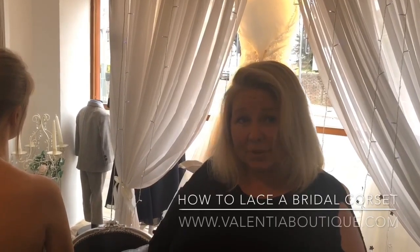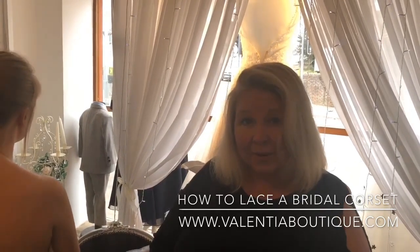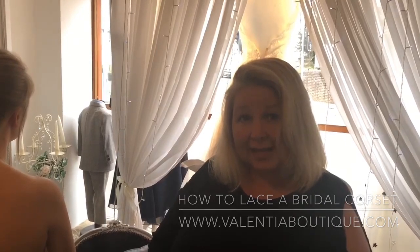Welcome to the Valentia Boutique. My name is Jules Valentia and today we're going to show you how to do a bridal lace-up corset back.